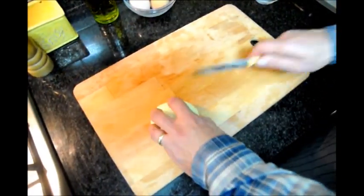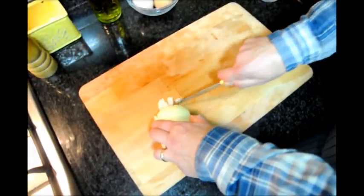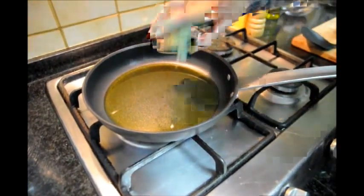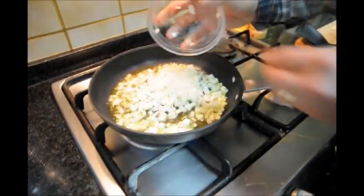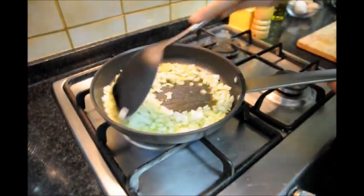Next let's grab our onion. We're going to slice it and then go crosswise. Now that our oil is nice and hot, let's go ahead and grab our minced garlic and throw it in there and mix it all together. Now we'll add our onions and mix it all together.